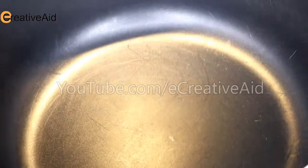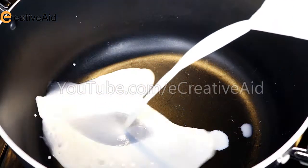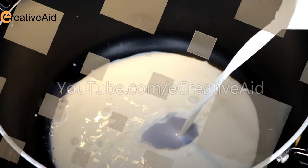Use a large pot, then start pouring four liters of pasteurized milk. Turn on the heat.